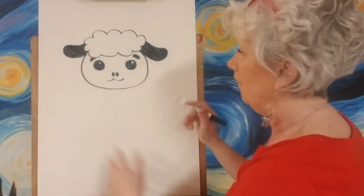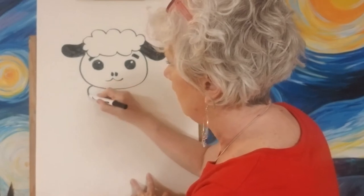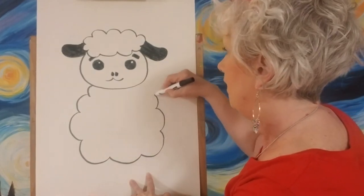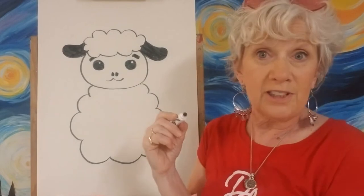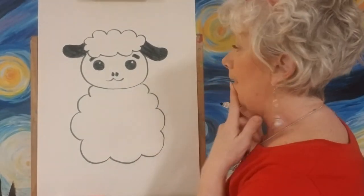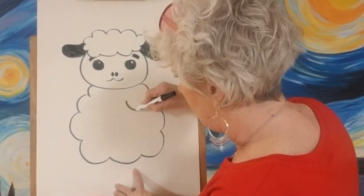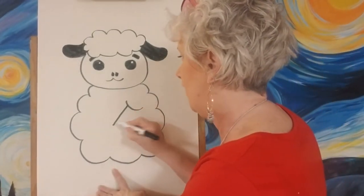We're gonna make his body big, just big and fluffy, just like a big sideways cloud. Let's give him a big cloud-shaped body — a little smaller at the top where it meets his head, but with a big fluffy body, almost like a piece of cotton. Now I'm gonna put his arms on. This one I'm gonna have kind of in front of him — so I'll make a little line with a little puff, and his arm will come out of there.